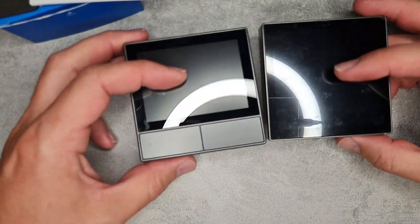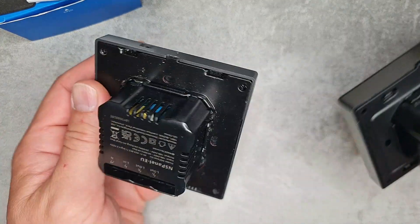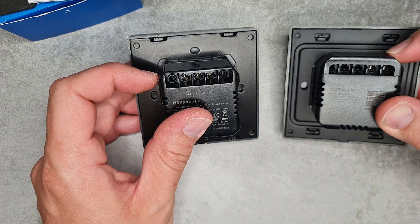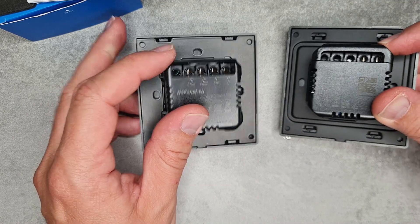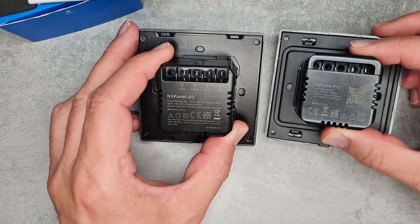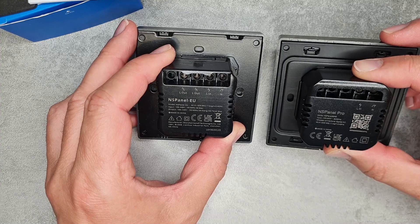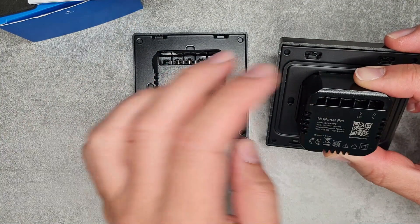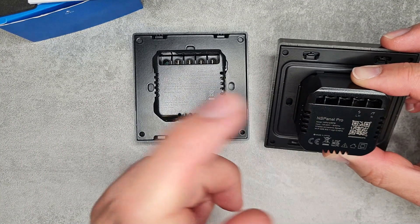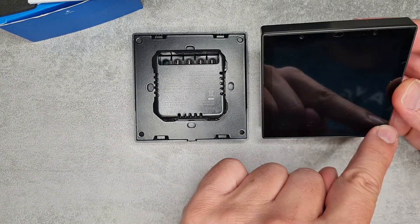Placing it side by side with the old NS Panel, you can see it's the same size with the same bezel and the same construction. When you flip it around, you can tell it has two screw terminals and nothing else — it's not going to switch anything. It only has a live in and a neutral in to power the device, and it supports 200 to 240 volts.